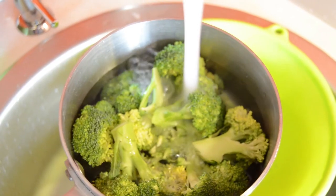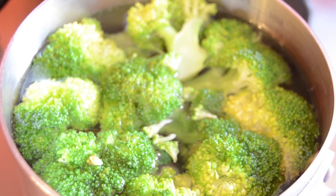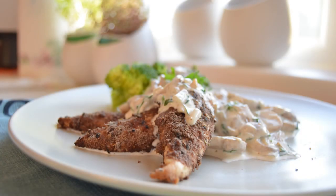Now prepare some broccoli, put it to boil for seven minutes in salted water. Assemble the plate and enjoy your meal. Don't forget to like, share, and subscribe. Goodbye!